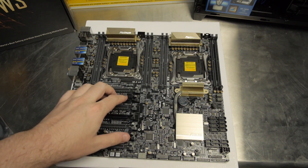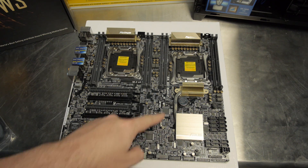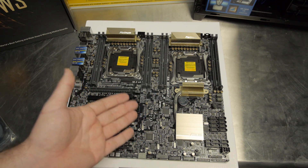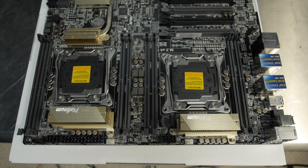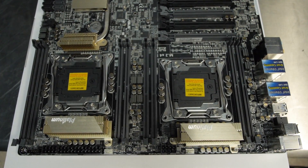Looking at the motherboard layout — knowing this is 12 by 13 inches — look at how crowded it still is. They've managed to cram two socket 2011-3 CPU sockets on this board, and each CPU socket operates in quad channel configuration. This motherboard has a total of eight DIMM slots — four DIMM slots per CPU.